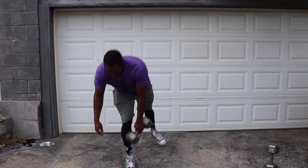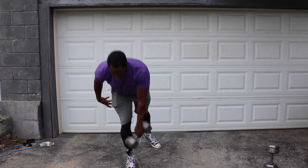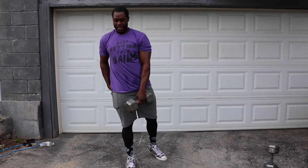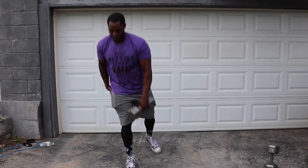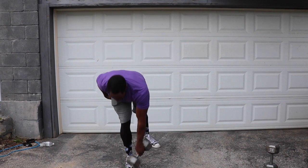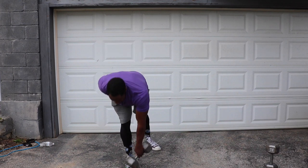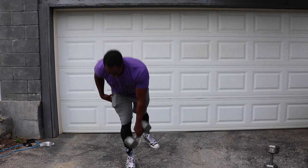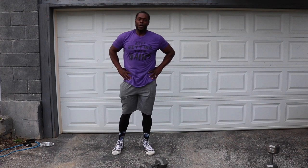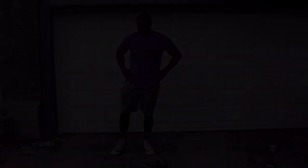Y'all ready? One, two — slow stretch — three, push your glutes back — squeeze, five, six, seven, three more, two more, last one. Oh, my gracious. Oh, my gracious — we did it, guys and ladies. We did it.